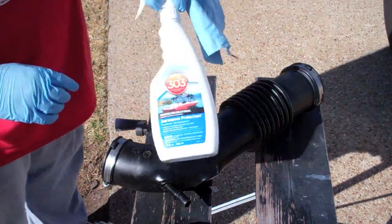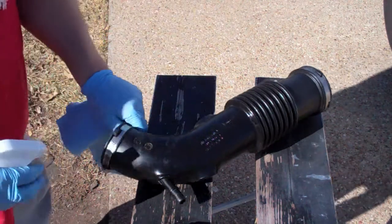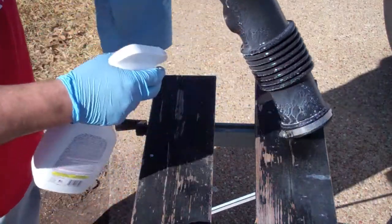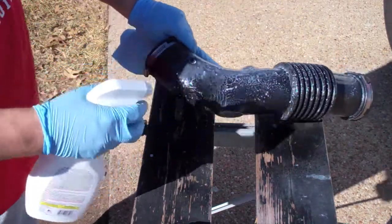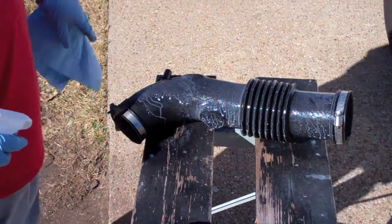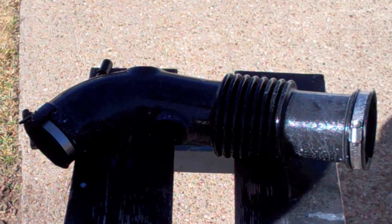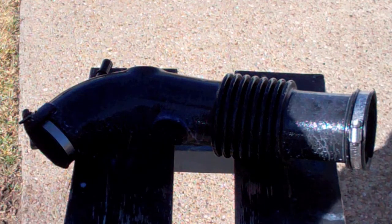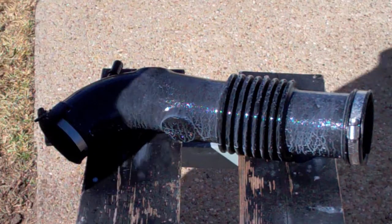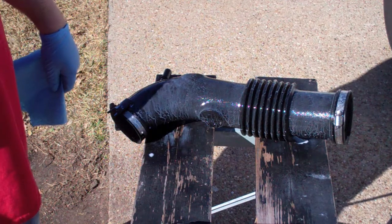Now that this is clean and dry I'm going to saturate it with some 303 — just on the outside, not on the inside. This will hopefully keep this looking brand new and keep it flexible, keep it from cracking and that sort of thing. You could probably put this on the inside and it probably wouldn't suck it into the intake, but I'll let somebody else try that first. It's definitely safe for the outside.